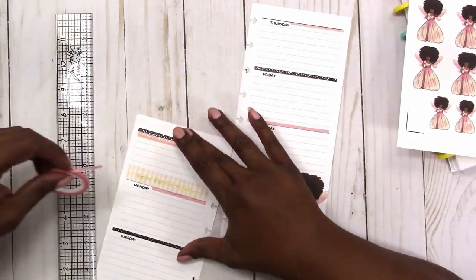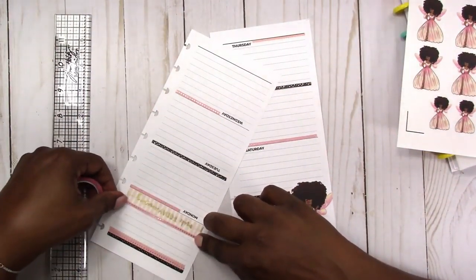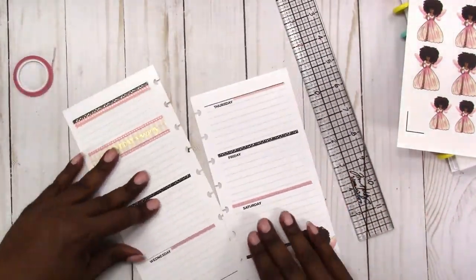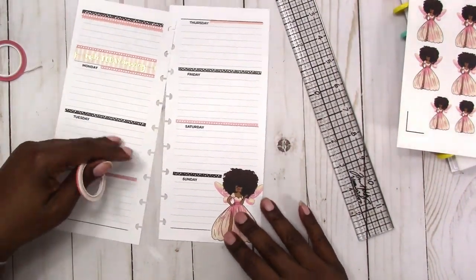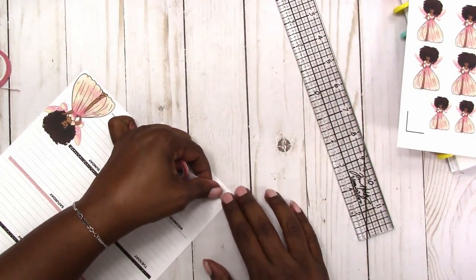Then I'm going to take the pink washi again to accent the top of the Walmart washi, just to help that stand out a little bit more. So we have our decor in the top left box. Now I'm going to go and add some scallop washi to the footer area to add a little color down there.